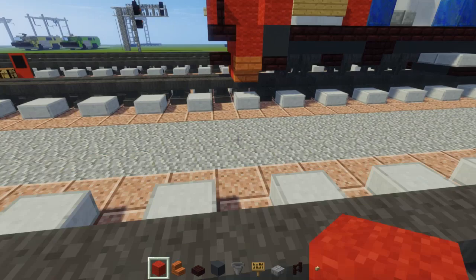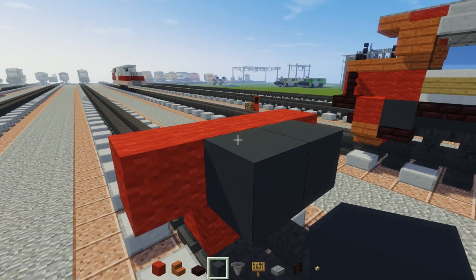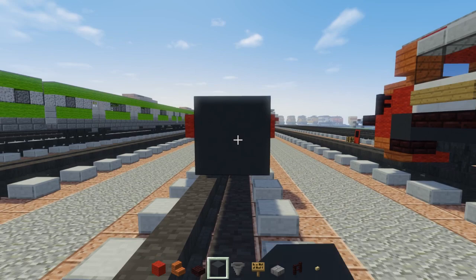So let's get started. The first thing we do is use the narrow gauge track, and we're going to have red wool - two in the middle, four on top - and then gray concrete two blocks in the middle behind it. It's going to be 24 blocks long.